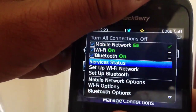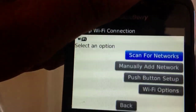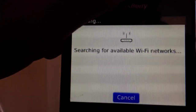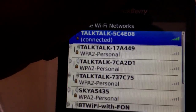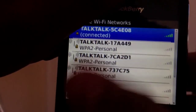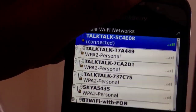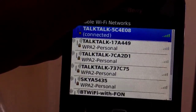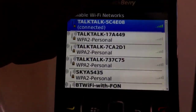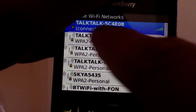Now scroll down and go to Set Up Wi-Fi Network, then click on Scan for Networks and it will scan for various networks. This will only work for wireless routers. As you can see, I am now connected. To do it yourself, first find the wireless router of your choice. Once you've found it, go ahead and press select on it.